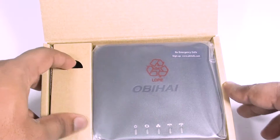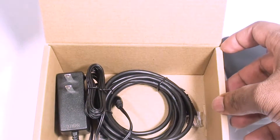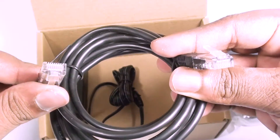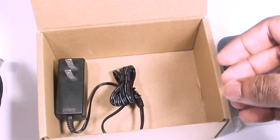Next, we will put the device off to the side and take a look at the included accessories. This device comes with an included ethernet cable and a power adapter. This specific power adapter is the North American model, but yours may differ.